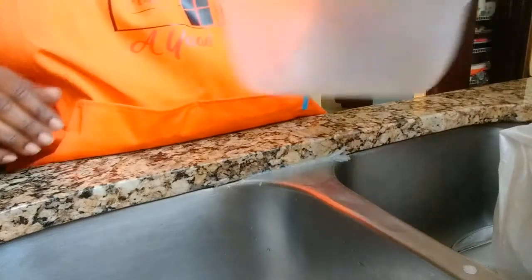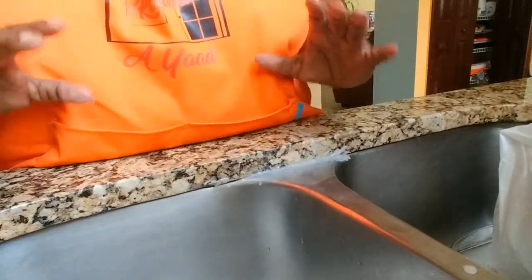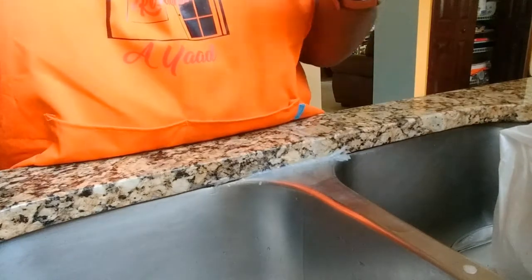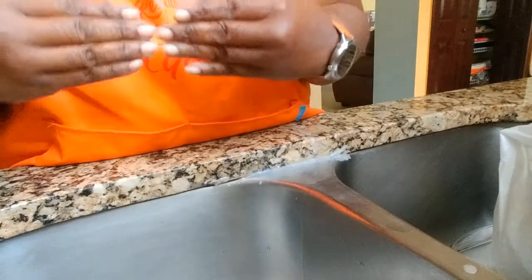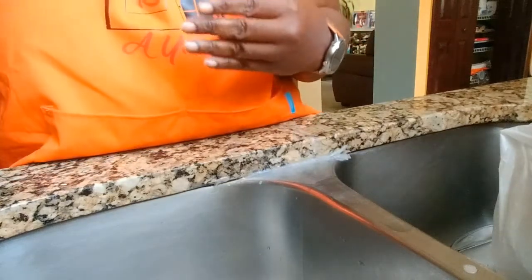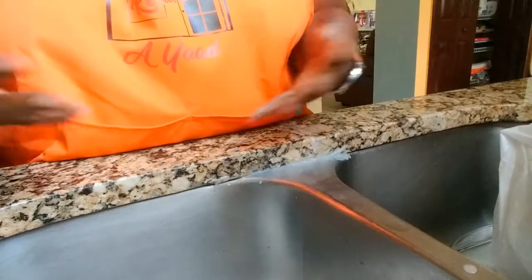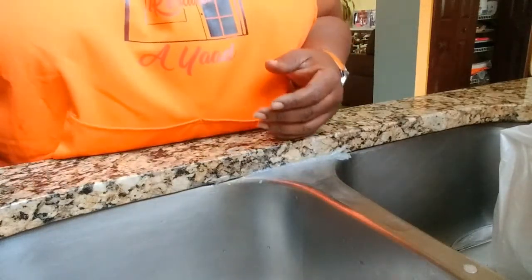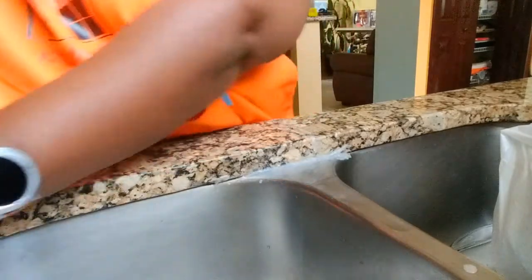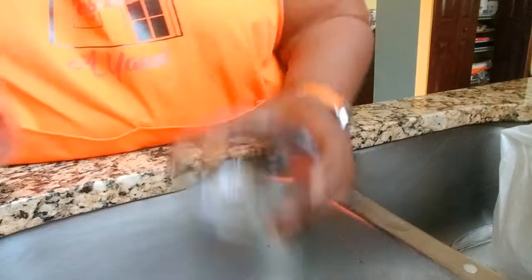Welcome back to Auntie P Restaurant. Today we are going to be making some stew peas. Prior to getting into detail, we're going to prepare certain things. We're going to be needing some kidney beans or red beans — I'm using kidney beans today. I'm going to be using two cups of kidney beans.